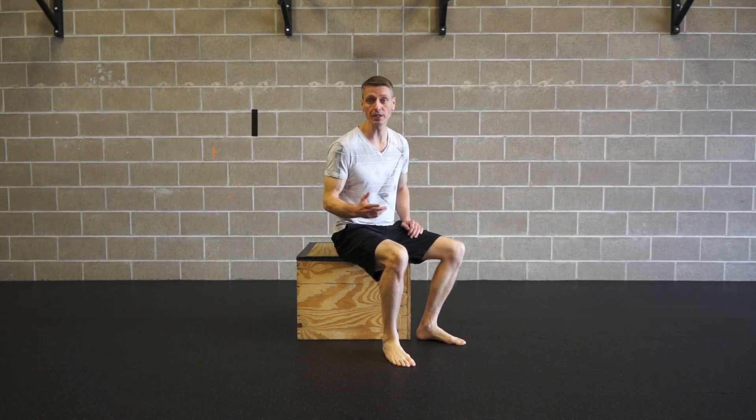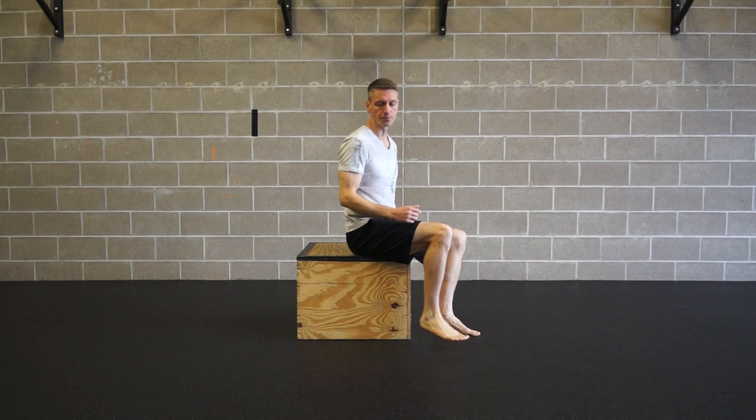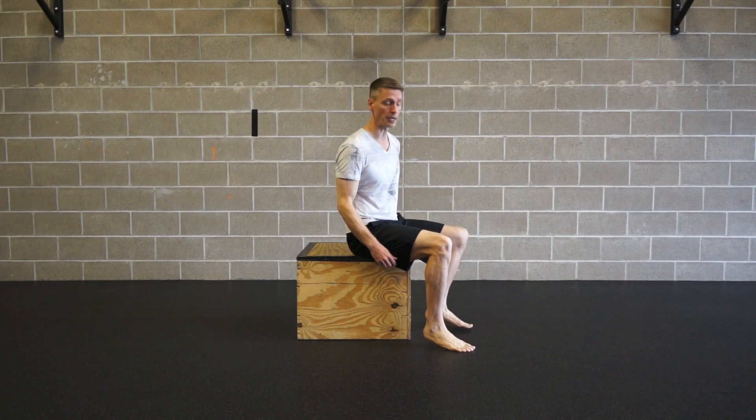Hi, Benji here. This video is to help you achieve your first L-sit, or maybe even refine your current practice on your L-sit. Oftentimes for a person to sit on the floor with their legs at full extent it's really difficult, so I'm going to give you steps to progress toward that.